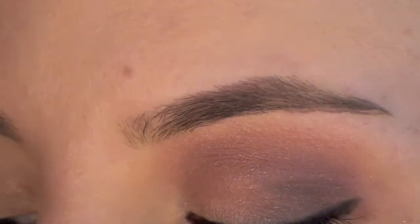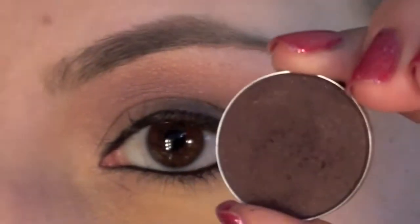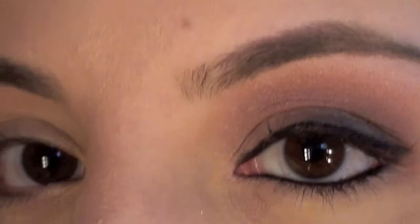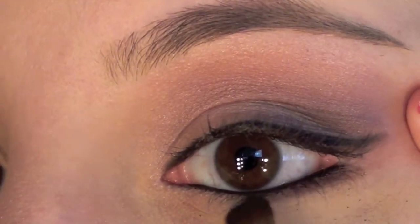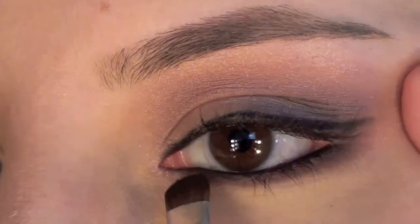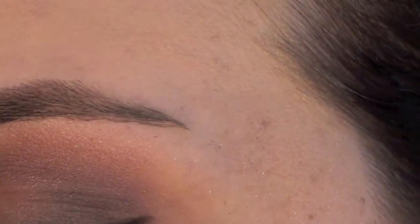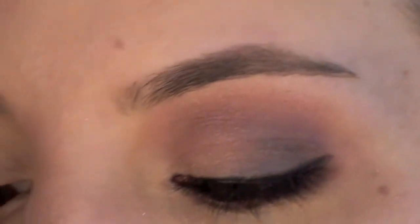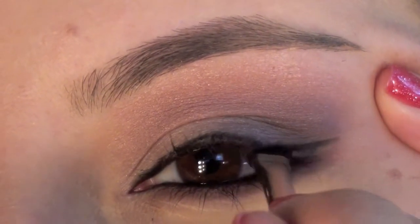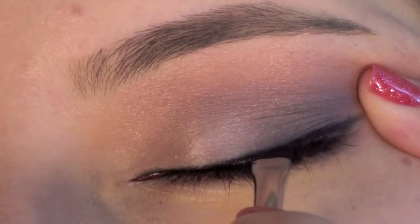After lining the lashes, take the Sketch again with that little flat brush and smoke it under the lower lash line. Then take an angled brush, pick up the Shadowy Lady — that real deep color — and fill in right along the lash line where you put the black liner.